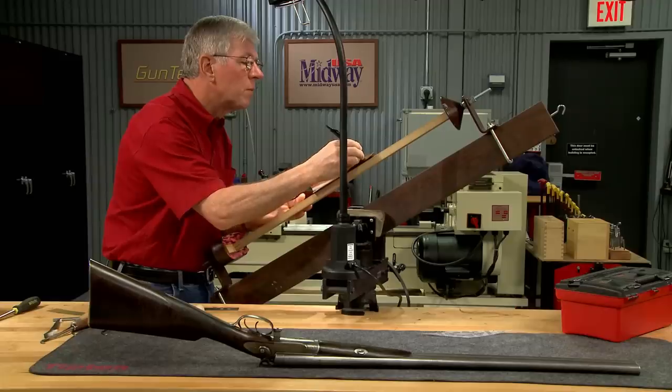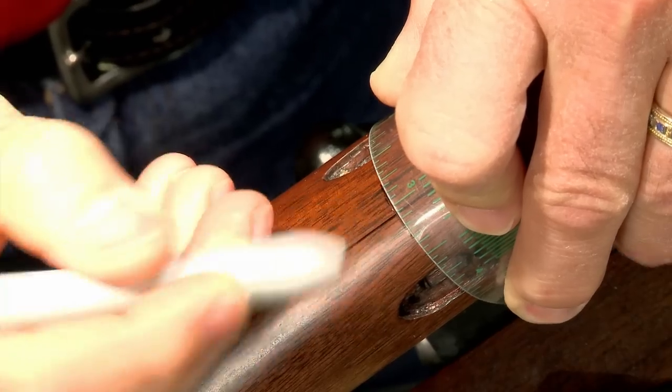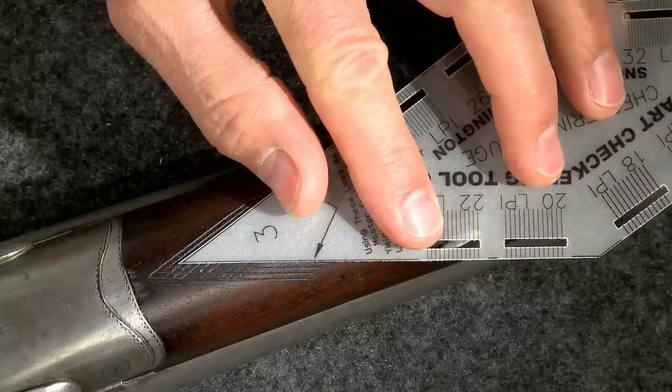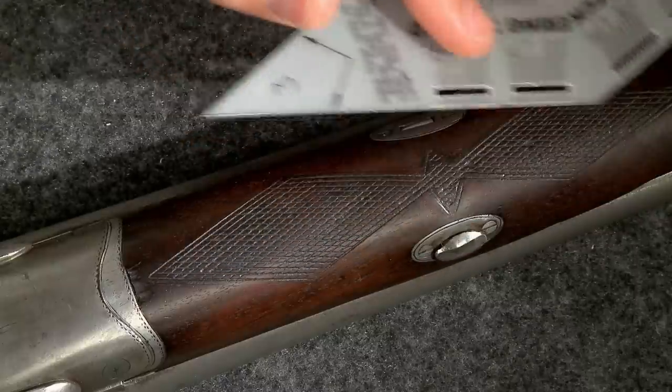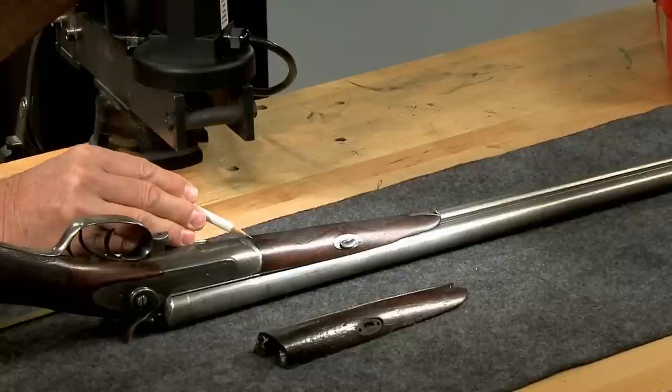To begin laying out the pattern I'll mark a center line down the forend and between the escutcheons. The diamonds on the original checkering are three to one and the master lines pass through the midpoint of the forend. The pattern goes all the way to the end.